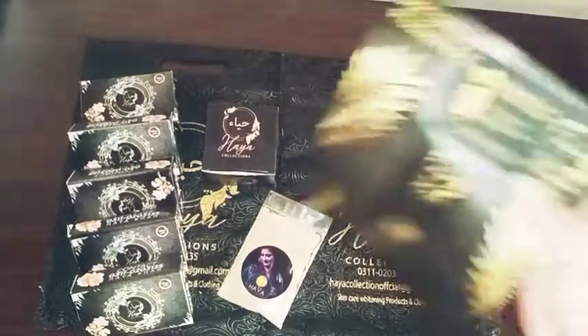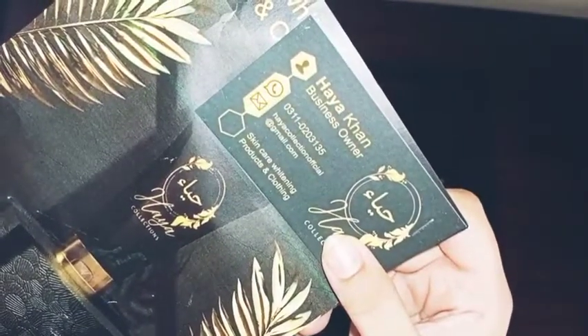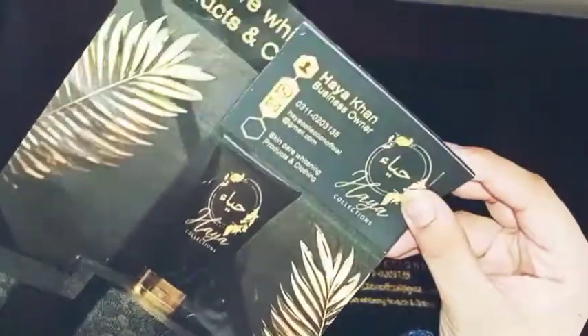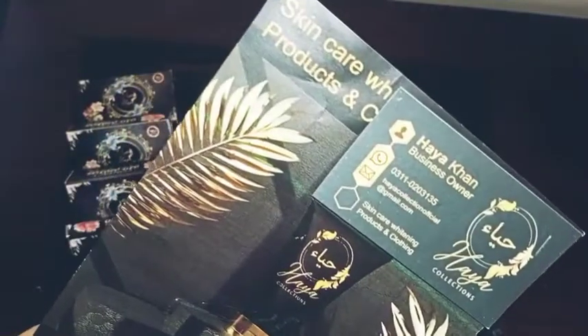There is also a visiting card with a WhatsApp number, email ID, Instagram page, and Facebook page. I will tag them here. So if you want to buy or purchase, you can contact them.